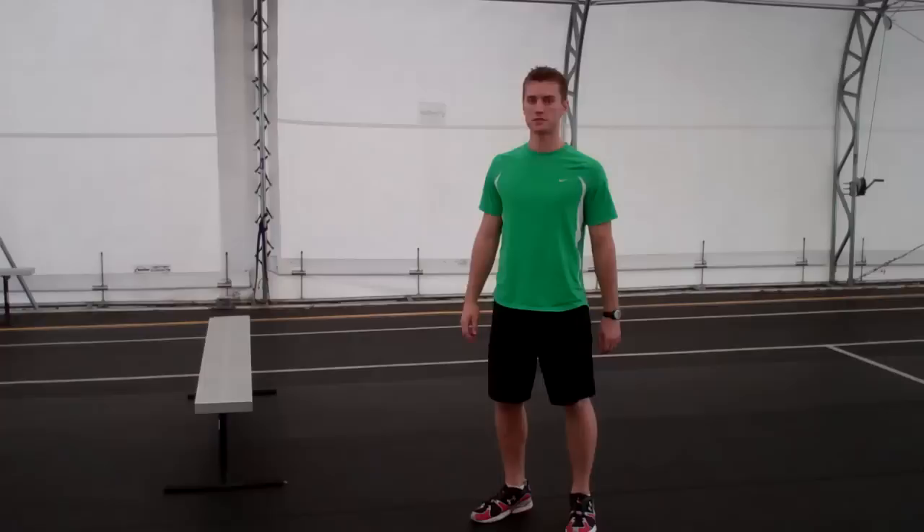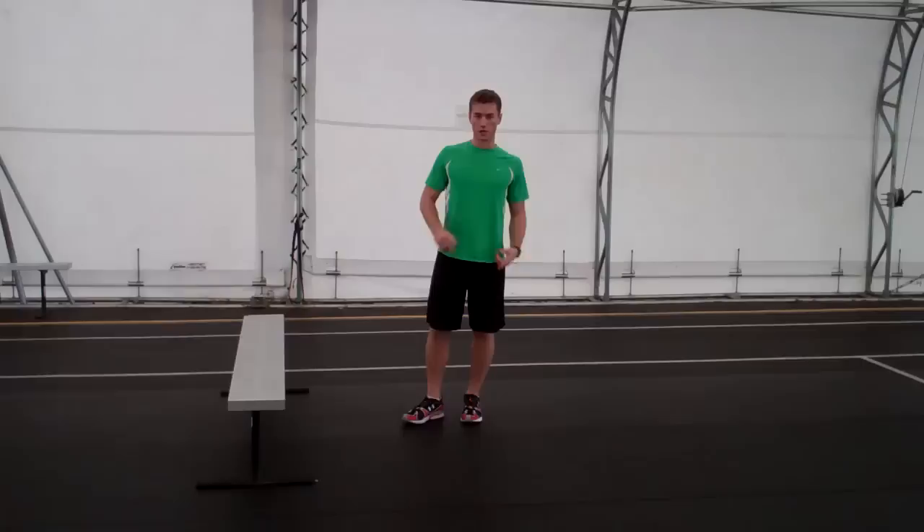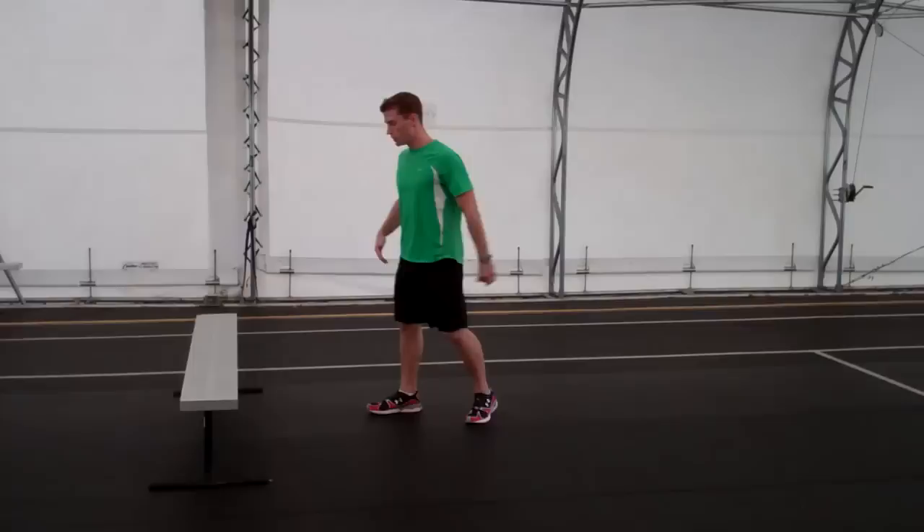Hey everyone, this is coach Justin Smith with Edgevary Sports Performance, and today we're going to show you some diving-specific jumping exercises that we like to do with some of our athletes. Today we're going to go through two different exercises: one is just a regular hurdle jump on the bench, and the other is a progression of that — a hurdle tuck jump.